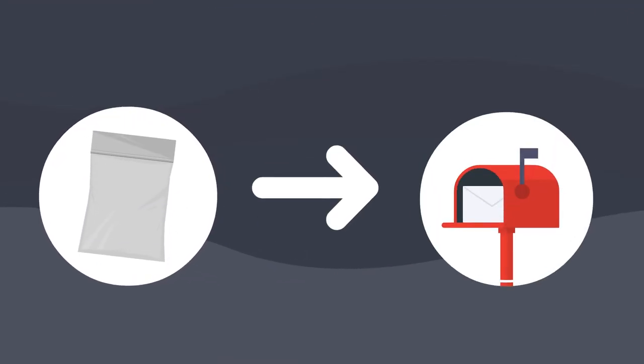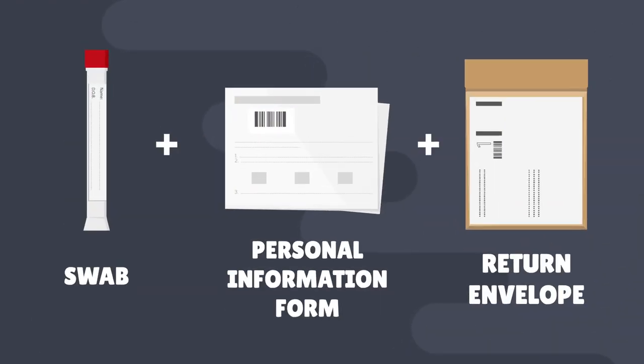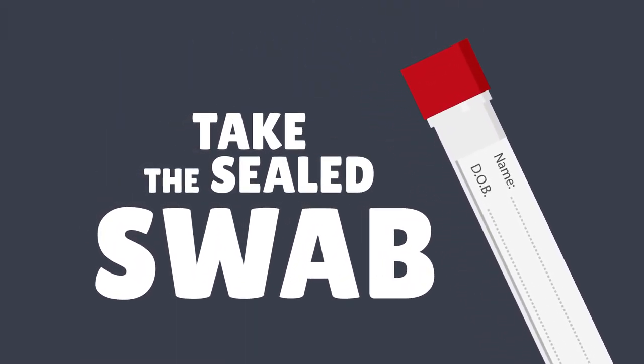Step one: when you get your test kit in the post, open it. The swab, personal information form, and return envelope will be inside. Start by taking the sealed swab from the package.